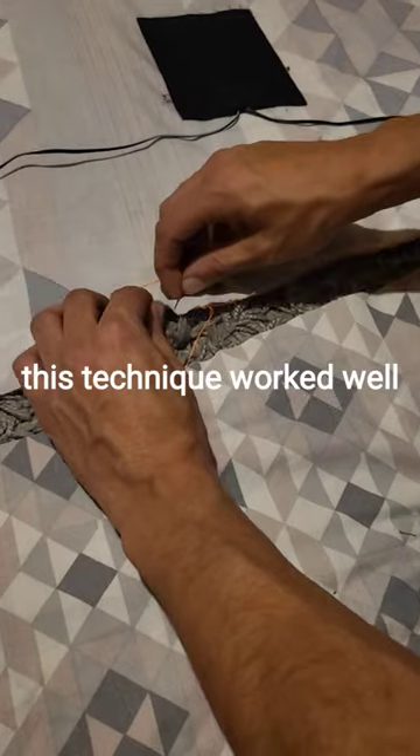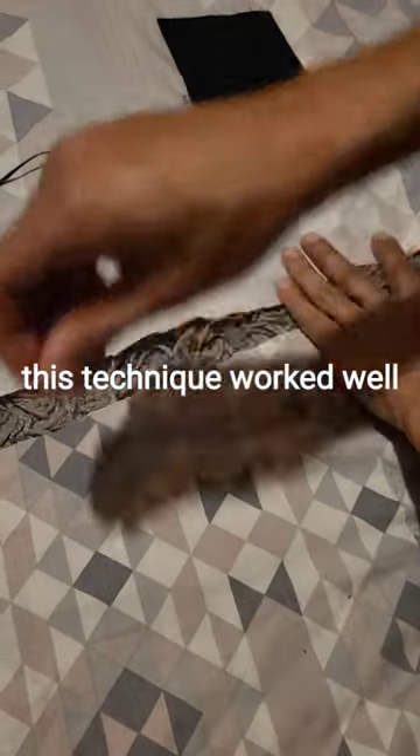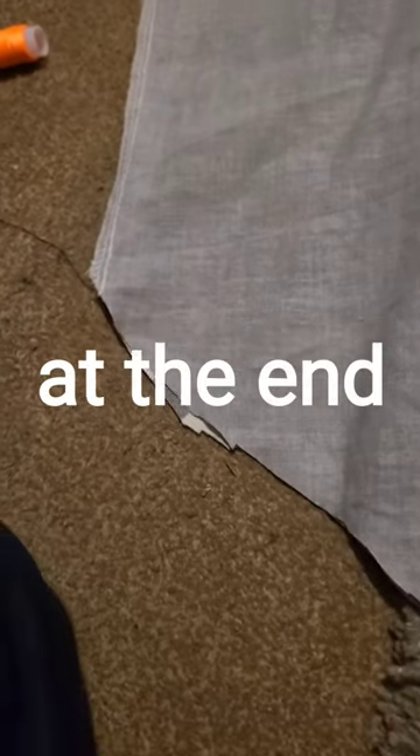Step five: stitch the open end. This technique worked really well. Leave a gap at the end.